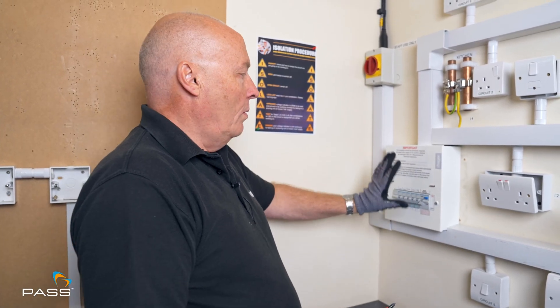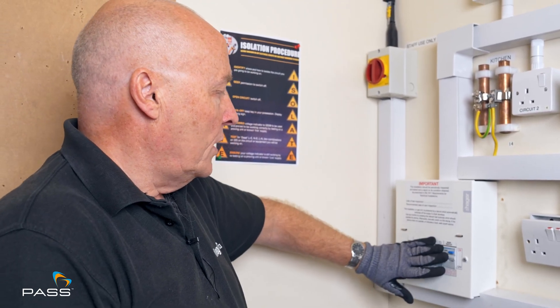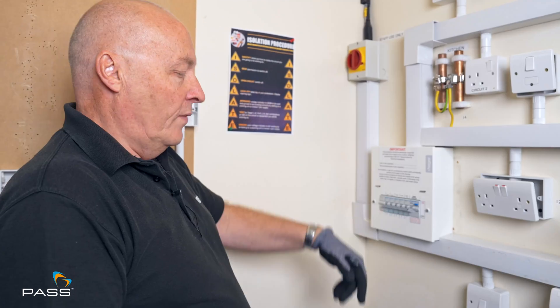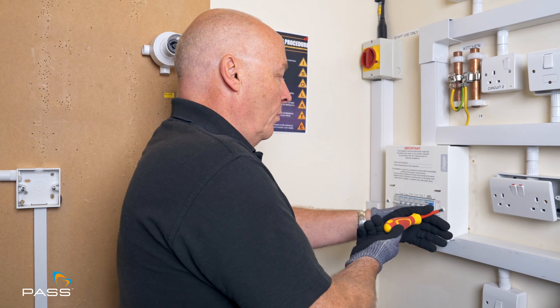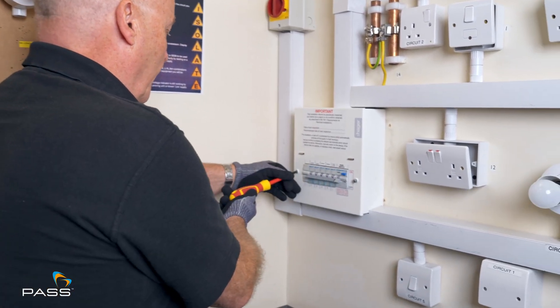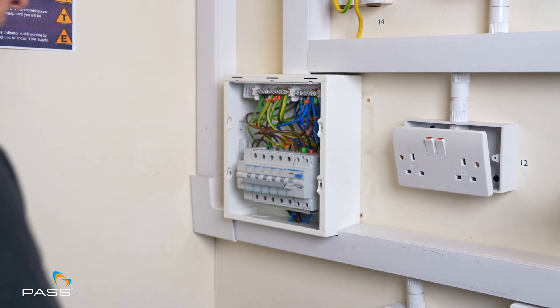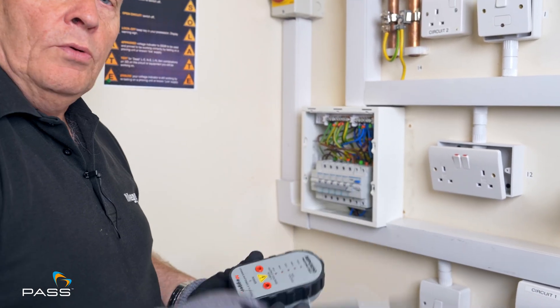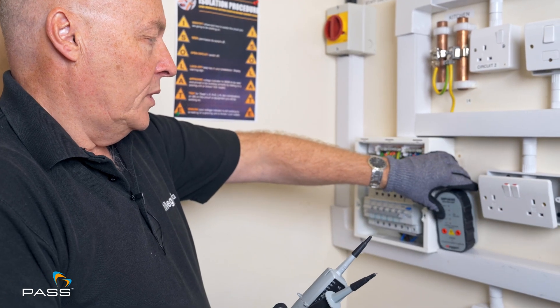This is the consumer unit we know the circuit is associated with. I've turned all the circuits off — the RCD incoming is off as well — but we know there's power there because the isolator is on. So we first need to ensure that we isolate the circuit that we're testing. We'll isolate the whole board just to be safe. First we remove the panel, then using a proving unit and a two-pole tester or voltage indicator like our TPT 420, we go through the isolation procedures.